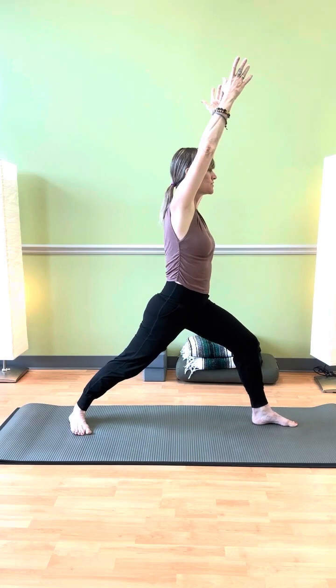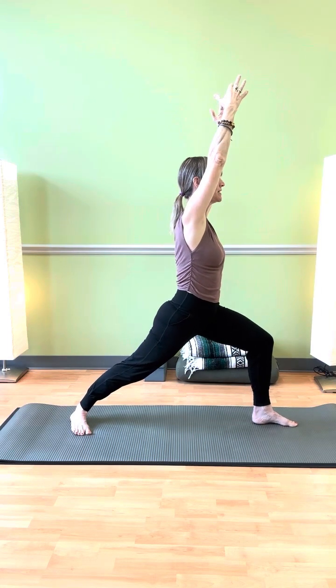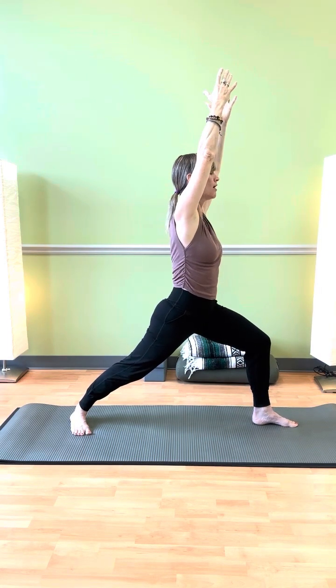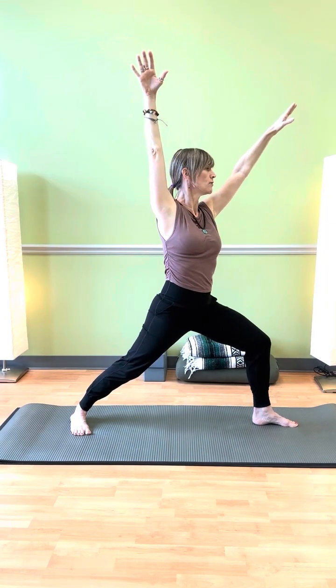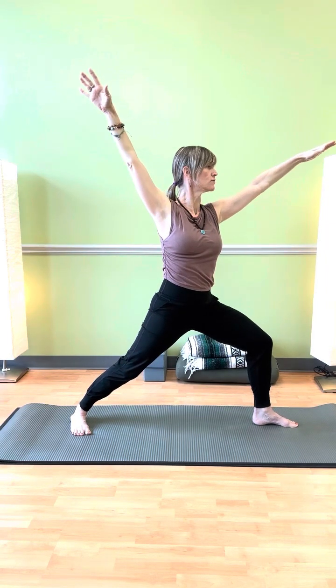Let's unspiral — you could begin this from the top as well. Here we go from the upper body, and then the lower body responding.